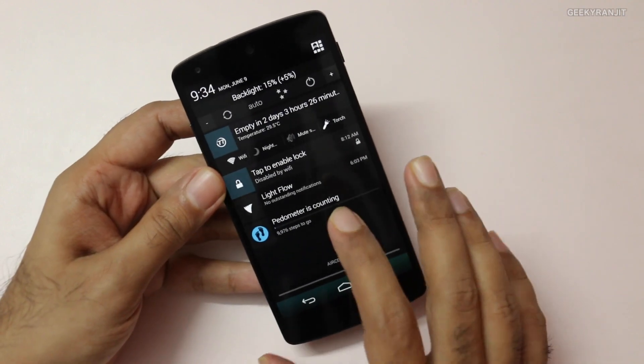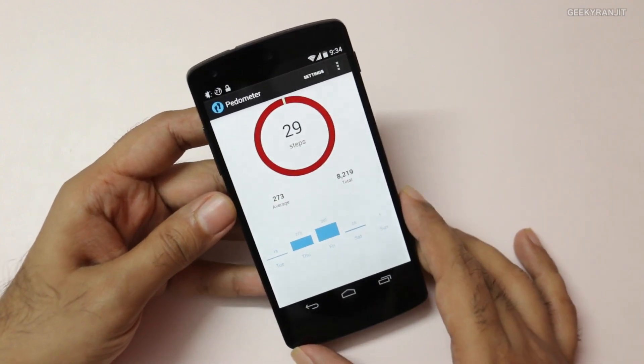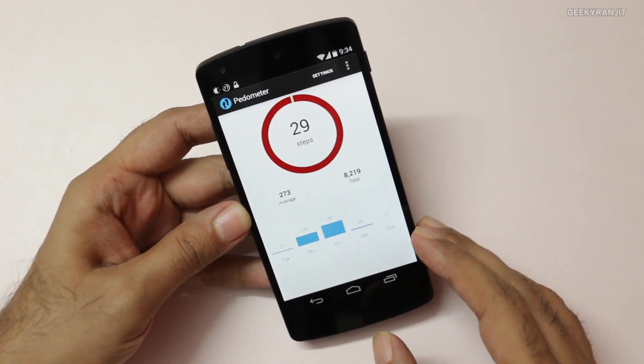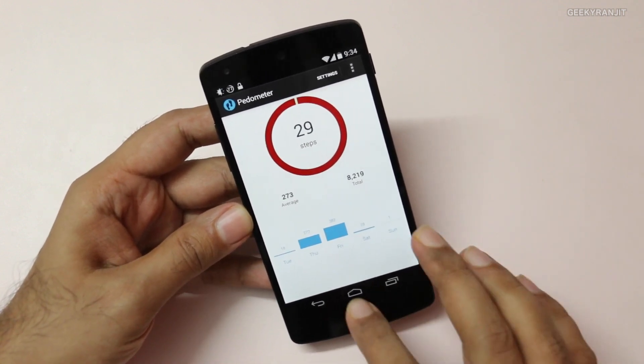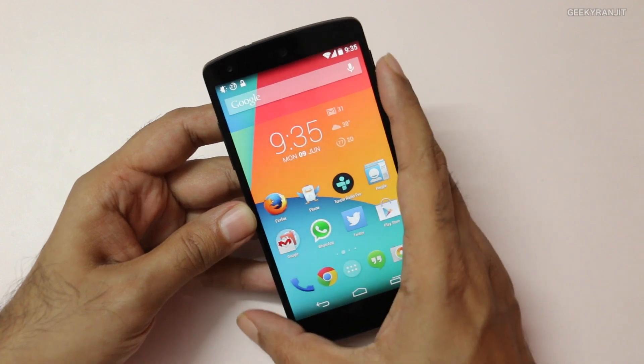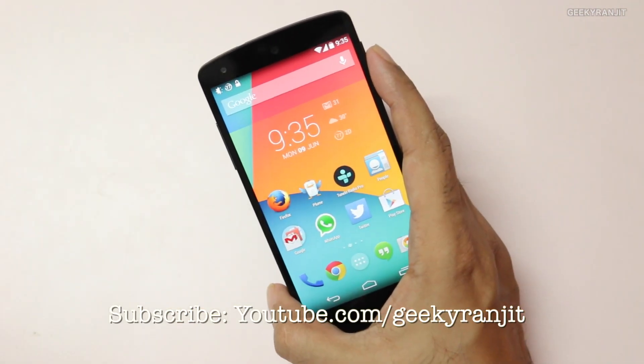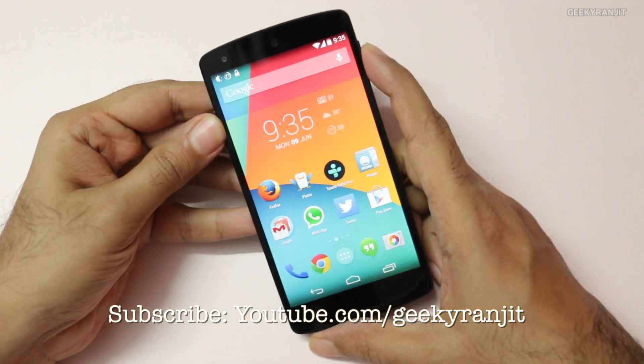This pedometer functionality is built in — you just need this app to know the number of steps that you have taken with your Nexus 5. I hope that you found this video helpful. If you did, I'd appreciate it if you can click the like button. Thank you for watching — this is Ranjit, and I hope to see you in my next video.